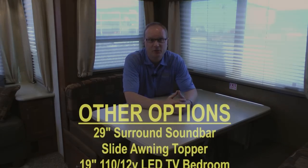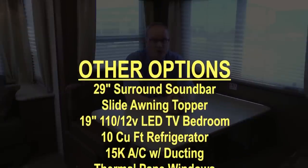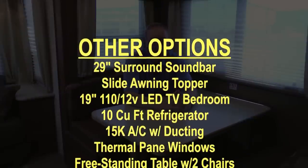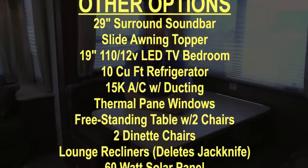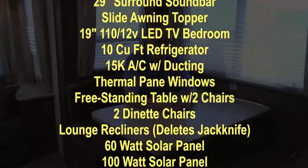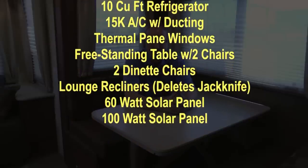Additional options on the Fox Mountain include: 29-inch surround sound bar, slide-out topper, 19-inch 110/12-volt LED TV for the bedroom, 10 cubic foot refrigerator, 15,000 BTU air conditioner, thermal pane windows, freestanding table with two chairs with an additional two dinette chairs, lounge recliners, and 60 or 100 watt solar panel.